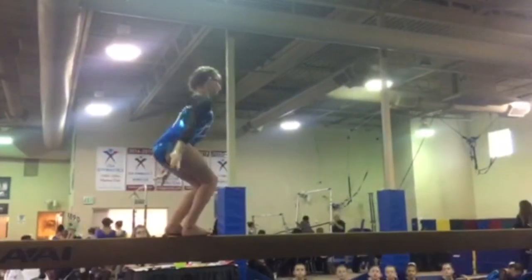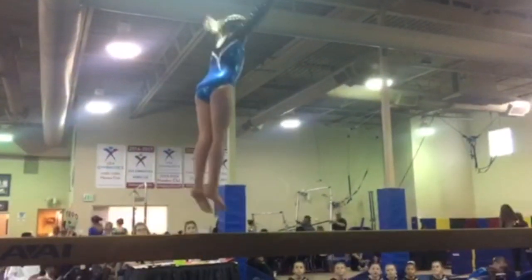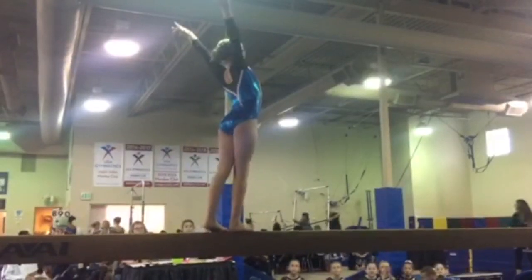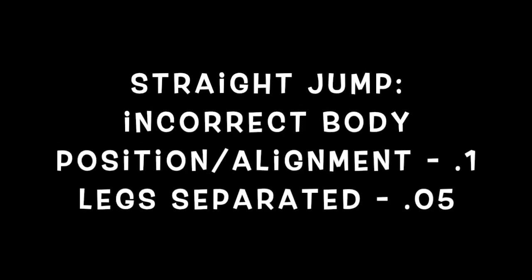Eleanor is about to do a straight jump and as she jumps up you can see her legs are apart and she has some body alignment errors as well. So those are deductions there. She also has a balance check.